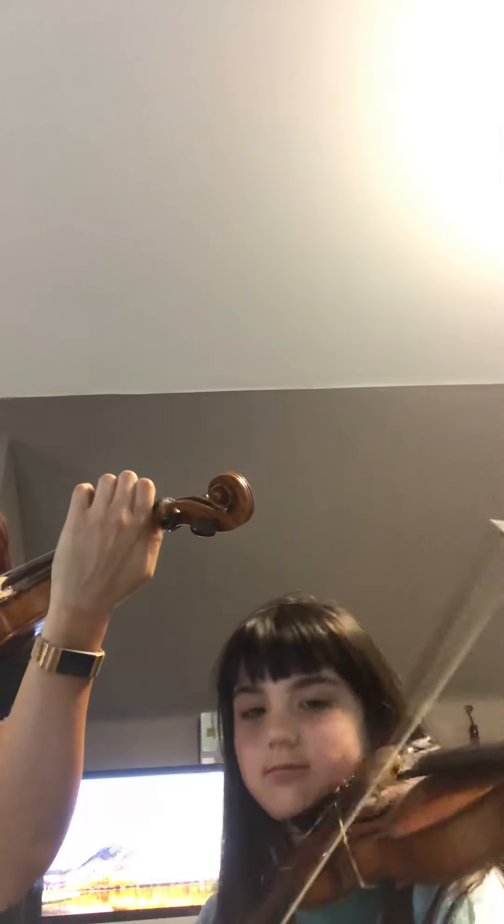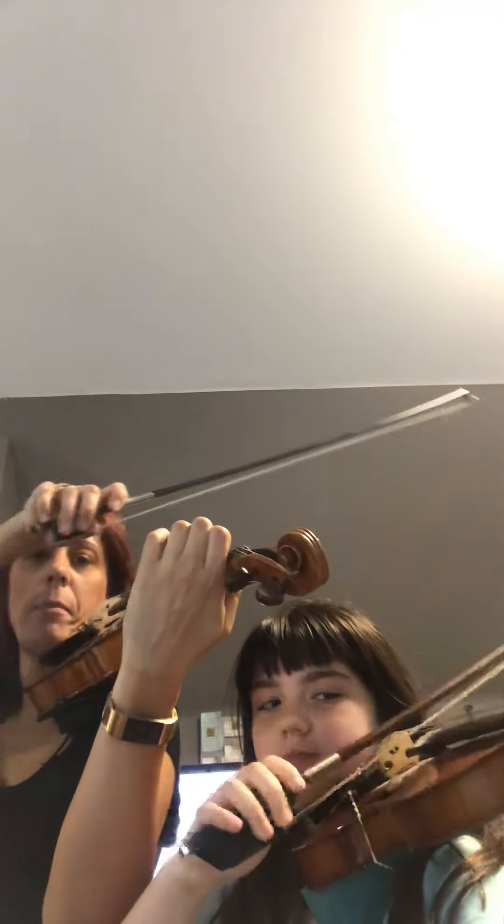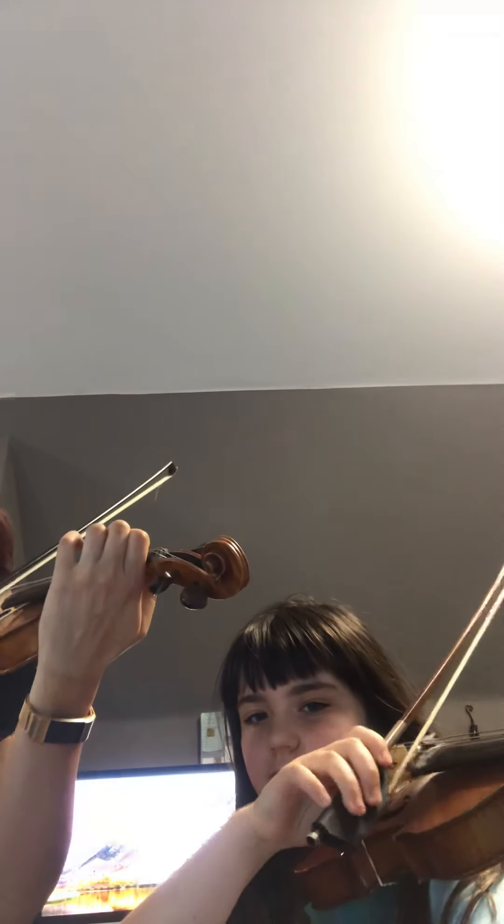So the final one is on D string. Come on, stop being silly. Final one on D string. Get your scroll nice and high. Get your bow, pinky, and thumb. Ready? Mississippi Stop-Stop. Ready? Go.